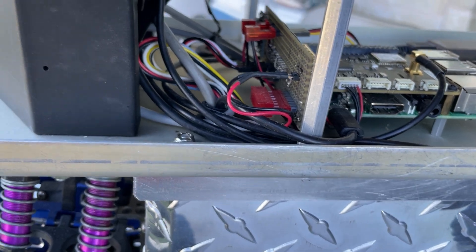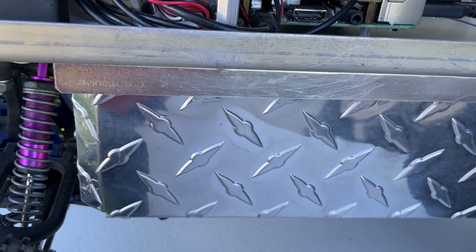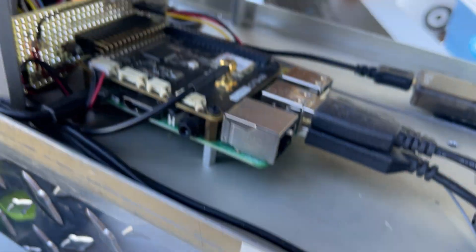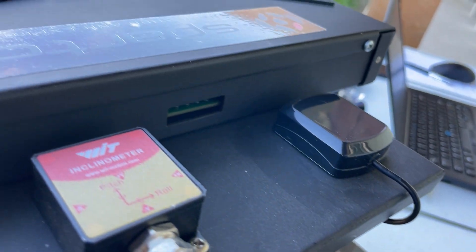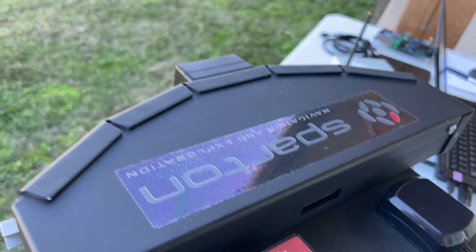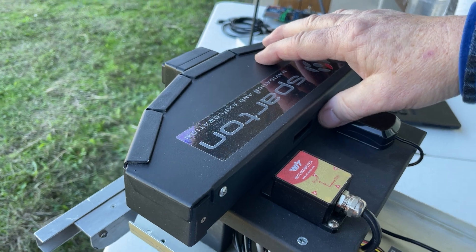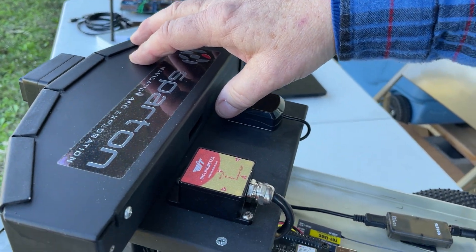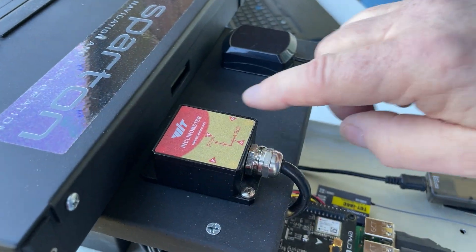Looking inside, it looks like some sort of perf board, but it's actually a board from work. It has an ST chip on it, and all four of these are I2C interfaces — those are the VL53 time-of-flight sensors.